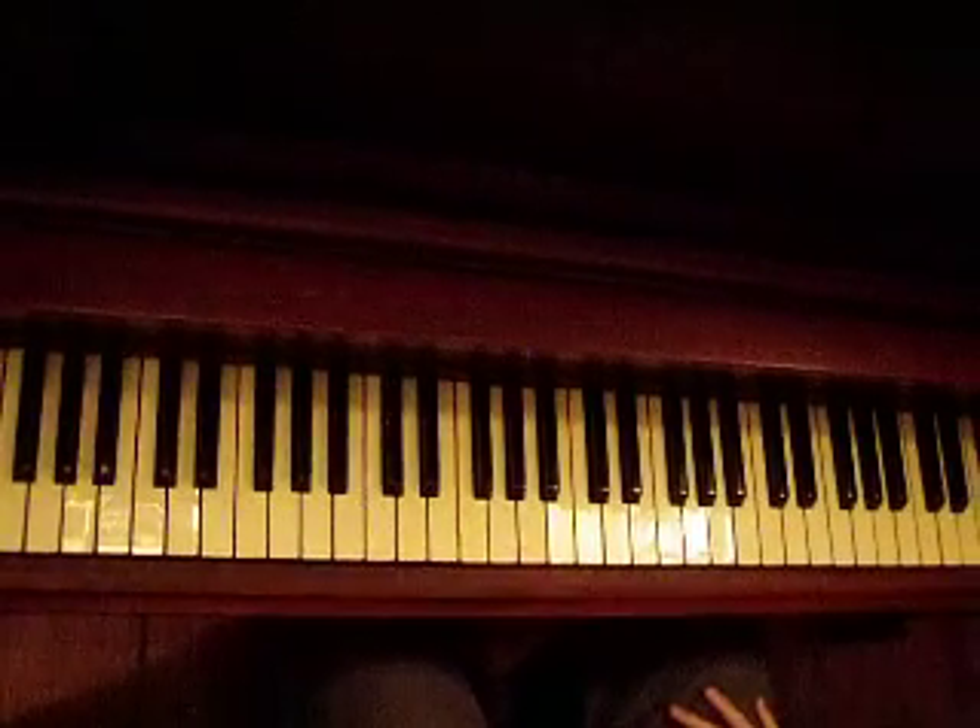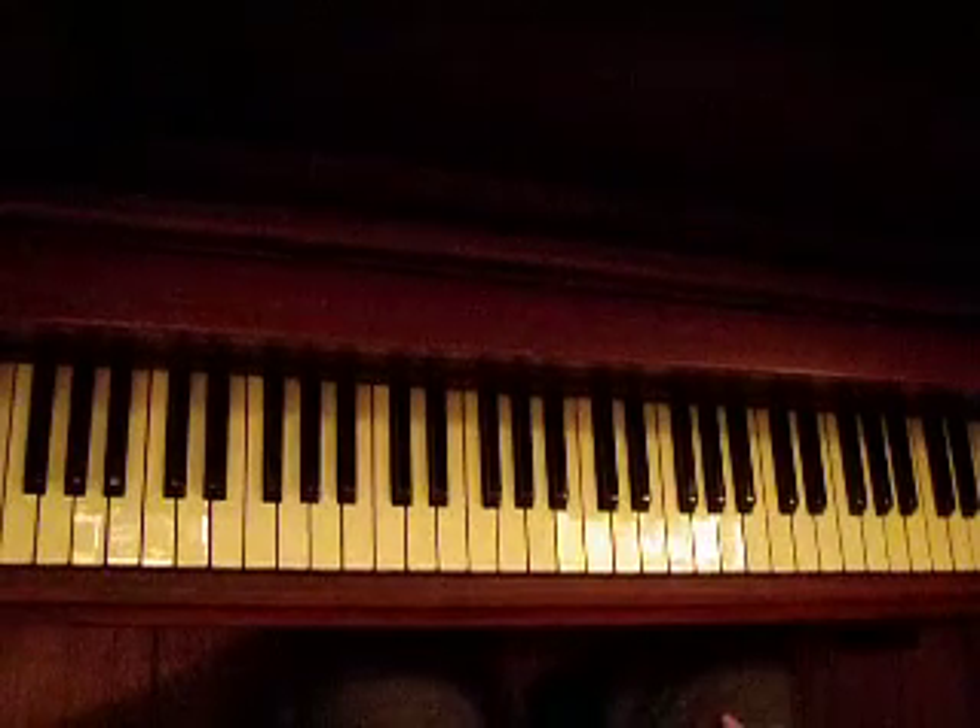I kind of made a mistake in the left hand, but that's generally what it's going to sound like.